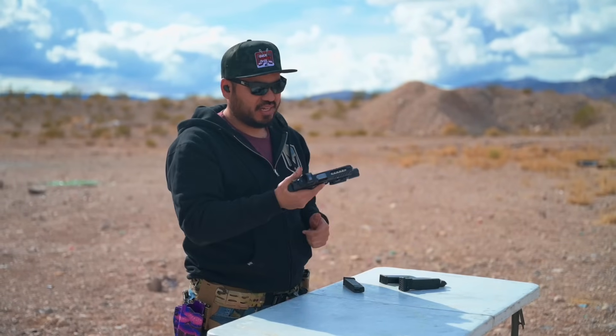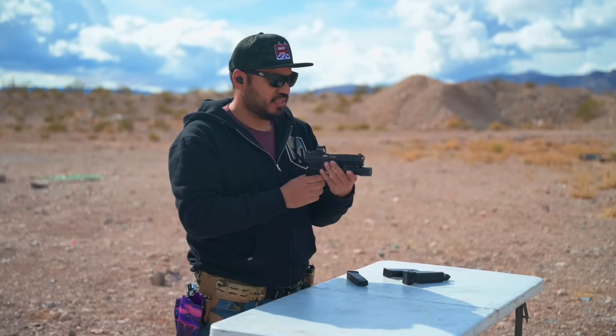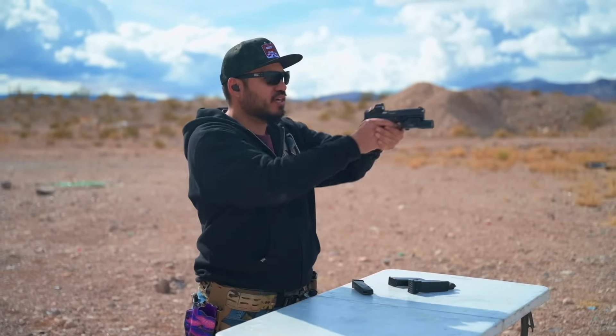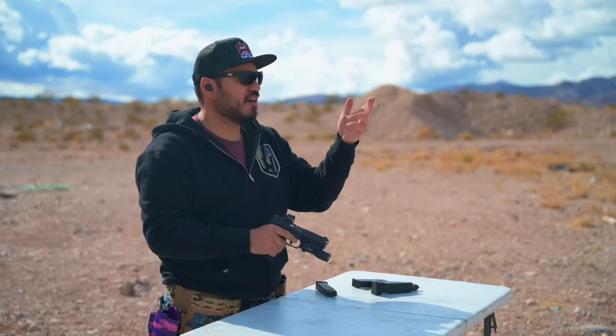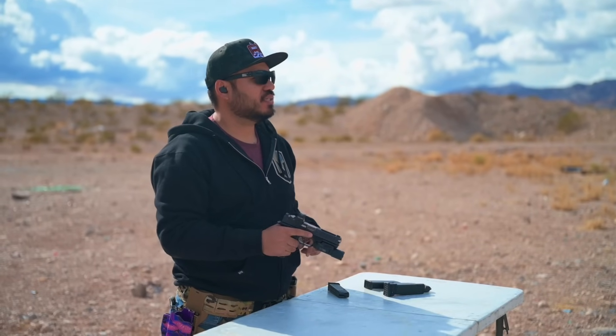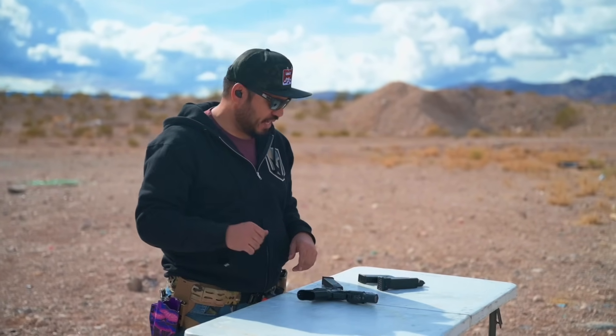Nothing feels bad. We were talking with Marco about how with a ported gun, this thing is returning right to zero — I'm able to break the next shot as I've already reset and it's ready to go. I got everything in the alpha zone at 10 yards — 14 alphas, one charlie out of 15 rounds. I'm going to have Landon and Marco hop up and share their initial thoughts.